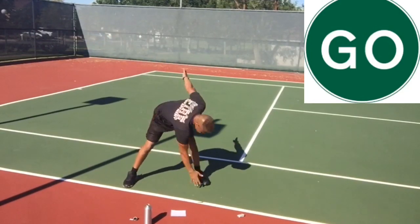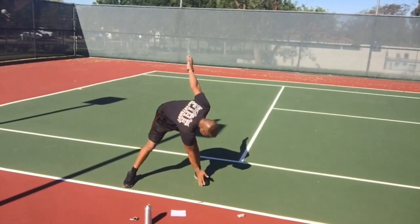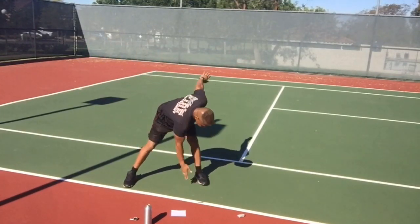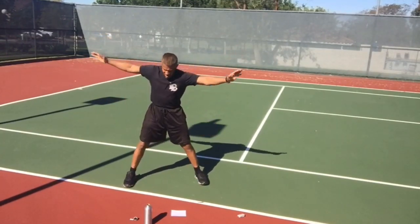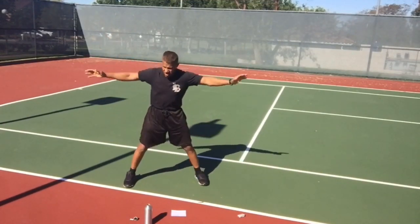Right hand to left foot, left hand to right foot. Make sure you come all the way back up into that big X. Exhale as you bend down — try to touch the inside of your toe. Go all the way down and touch it.